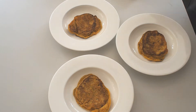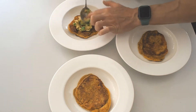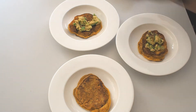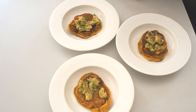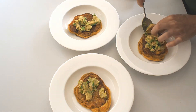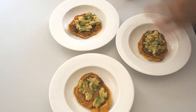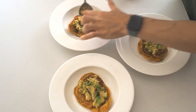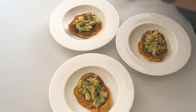Right, while my eggs are poaching I'll quickly show you how I assemble this. I've got some smashed up avocado — I'm just going to put that on each of these. Then a bit of salsa — I've got some in the fridge because I haven't got any tomatoes.